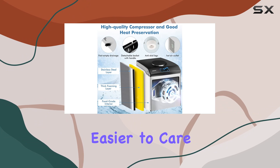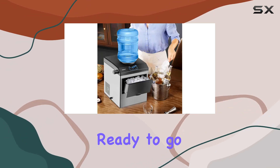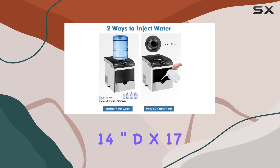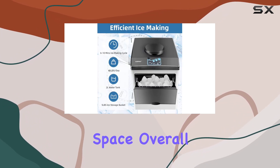In terms of maintenance, this machine couldn't be easier to care for. Simply remove the protective blue film before use and you're ready to go. And with its compact dimensions — 14 inches deep by 17 inches wide by 17 inches tall — it won't take up valuable counter space.